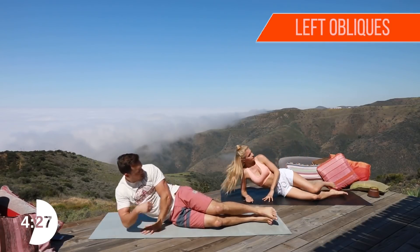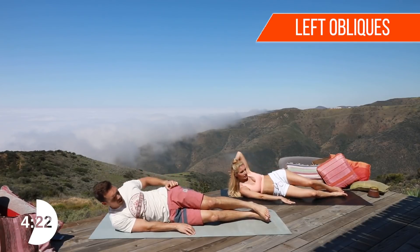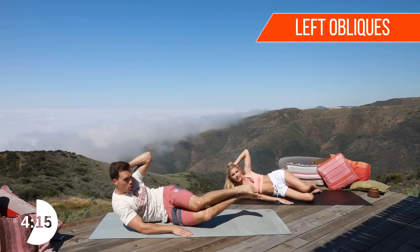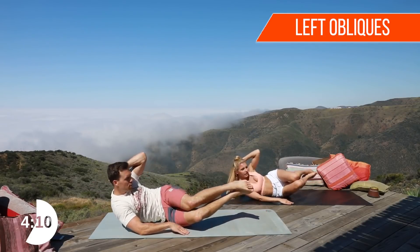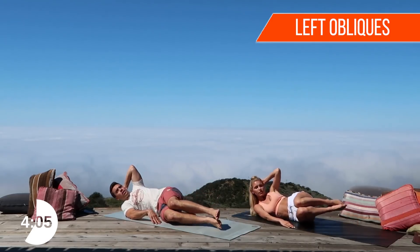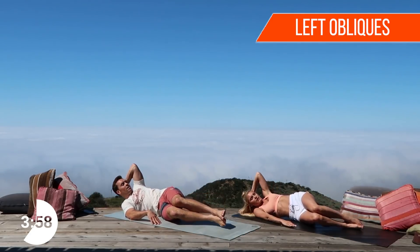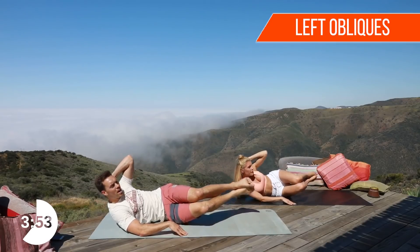We're gonna do obliques. Flat on the ground, right hand there, left hand behind the head — bring up and work those obliques. These are real burners. It's a hard spot to target, but a very important one. A strong core is gonna help that lower back and prevent injuries. Ten, nine, eight, seven, six, five, four, three, two, one!